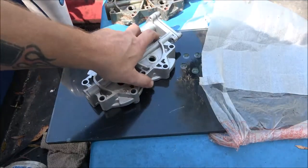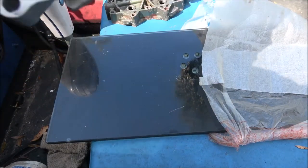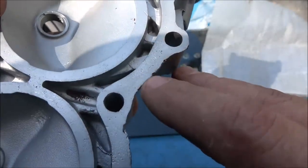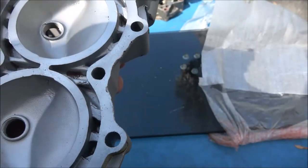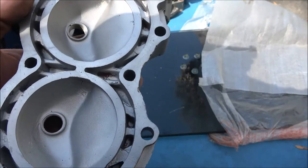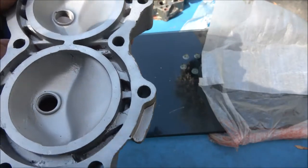This new head looks pretty good. It is off of a 1963. I am a little concerned about some pitting here, but these head bolts only get torqued to 10 foot-pounds. So if I go to 11, it might work even better - these go to 11.